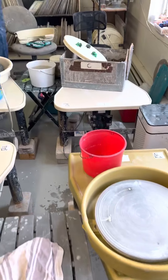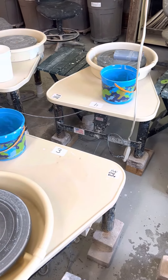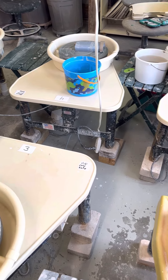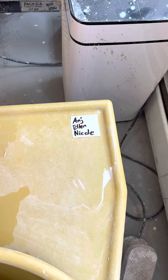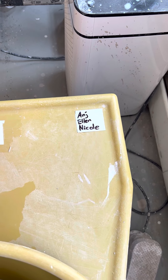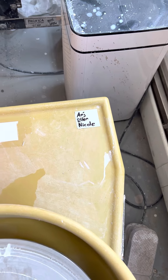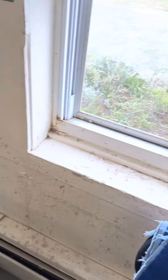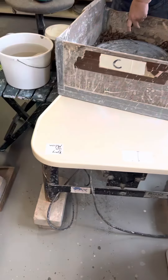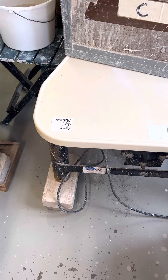First thing I want to cover is that all the wheels got moved around, but to try to ensure that you all get to have the same wheel that you've been used to, I put a little tape with Sharpie marker on who uses each wheel for each one of my classes. So we've got Ange, Ellen, and Nicole on this wheel that's by the window. We've got Carrie, Jess, and Melissa — that wheel has not moved.